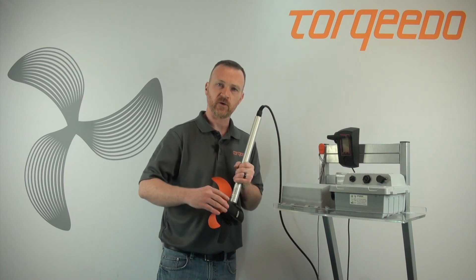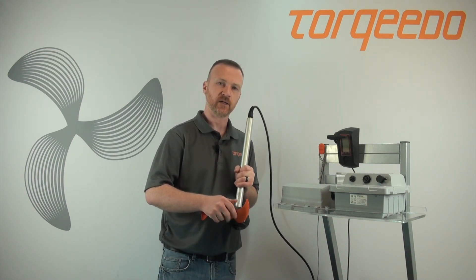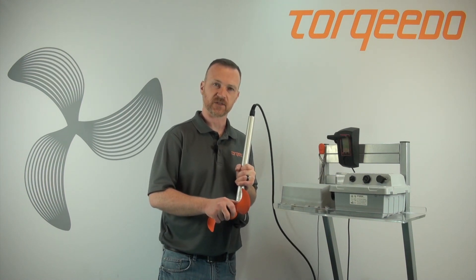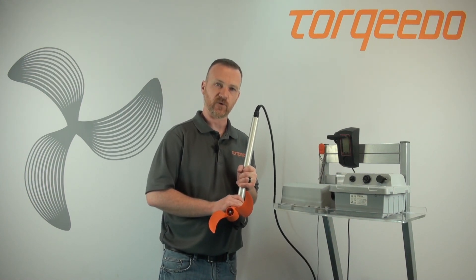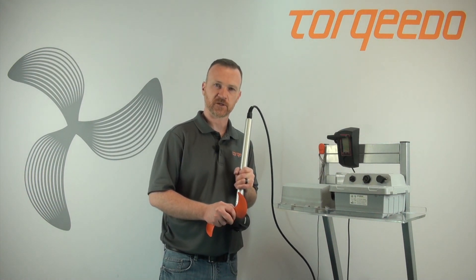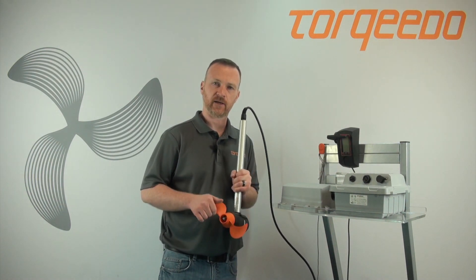When you stop an electric motor suddenly, you have a spike in current. If you're going along and you strike an object and your prop stops suddenly, you may have an E45. You can turn off the motor, clear any obstruction, turn the motor back on, and continue operating.